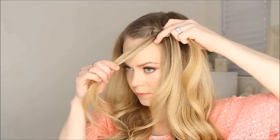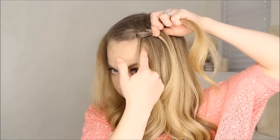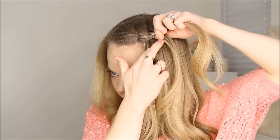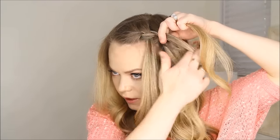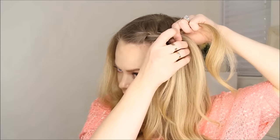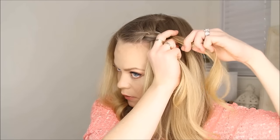This time, instead of crossing this strand over, I'm going to drop it down and bring in a piece of hair from right behind it, and put it in its place crossing it over the middle. So again, I drop this section down, bring in a piece behind it, then cross the back over and bring in a section.